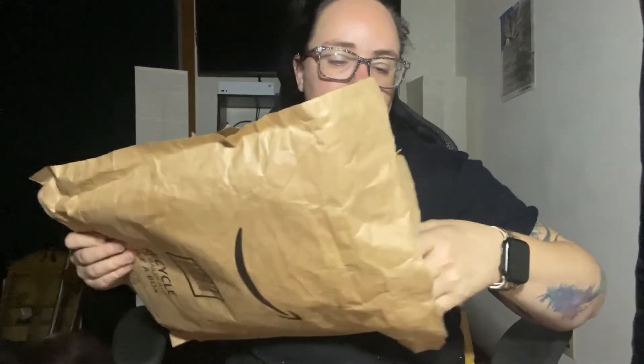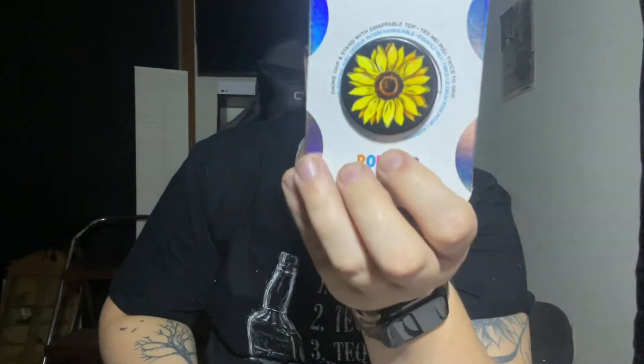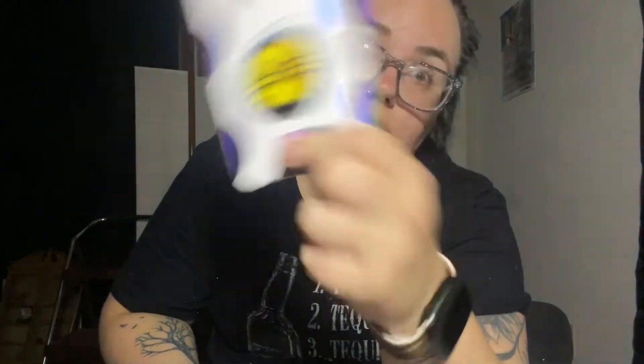I believe this is the rest of the phone cases. I got a total of eight phone cases and eight pop sockets so I was able to match them. Oh yeah, and here is another pop socket — it's just a sunflower pop socket. I do have a sunflower phone case coming in, so I'll obviously be putting this on that case. So that's one through seven, and the eighth will be the sunflower.